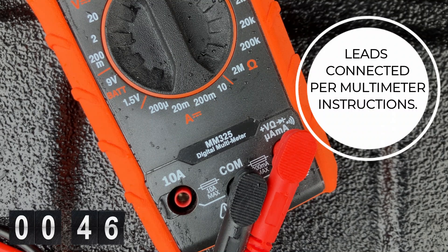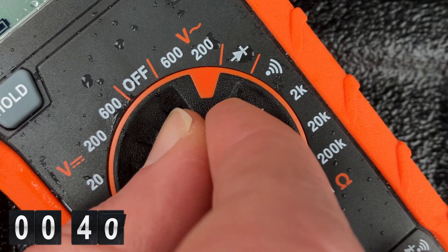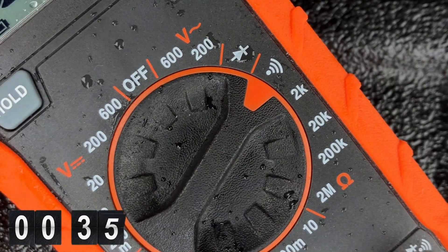So I broke out my Klein MM325 multimeter because it has an audible continuity feature. To access this mode on the Klein tools and similar multimeters, you're going to turn the selector switch to the icon that looks like a Wi-Fi symbol.